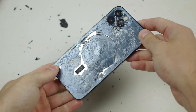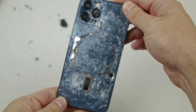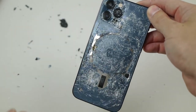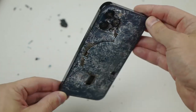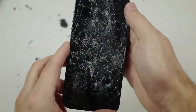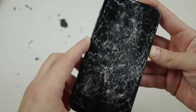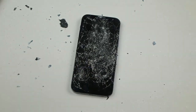Hope you guys enjoyed that video. Here's the final product — that looks a bit more like it. You got some metal, some color, some glass — super crispy, super nice. Oh my goodness, does it turn on? No it does not turn on. Hope you guys enjoyed that video, thanks for watching, I'll catch you guys in the next one, peace out.